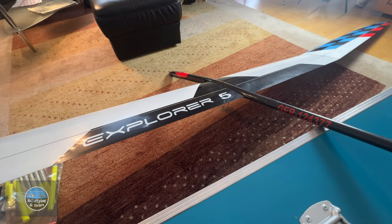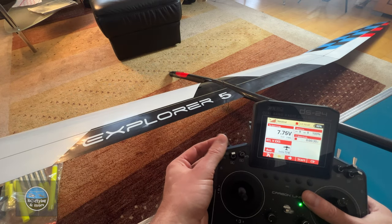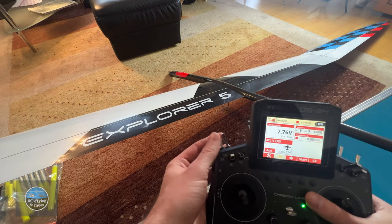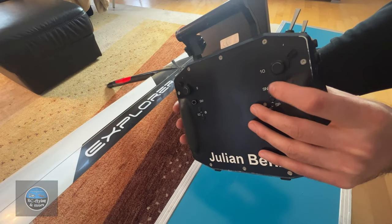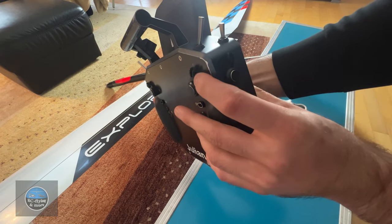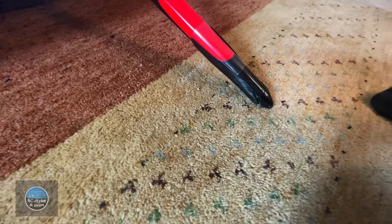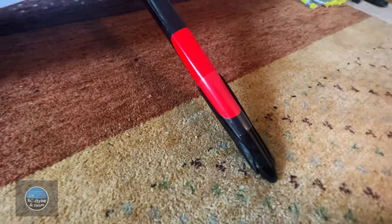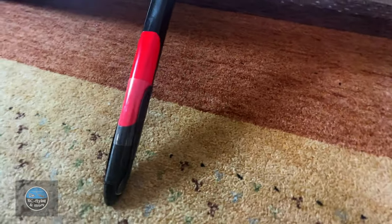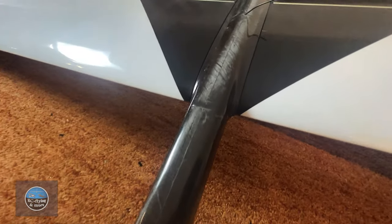Here you can see my different flight condition setups — less camber on the flaps for speed flying and more camber for thermal soaring. For motor control I have one basic switch to turn it on or off, and a slider to control how much power I want. On the model I use a propeller and spinner system that I developed and produced myself — unfortunately I don't have the time to produce it in higher numbers, so it's not available for purchase.